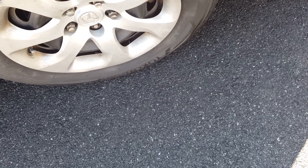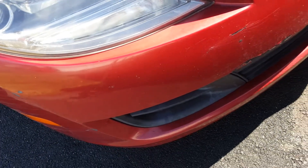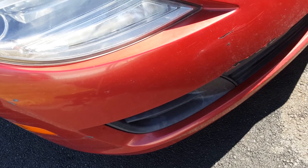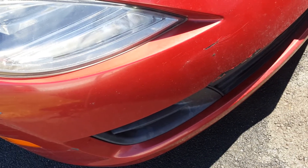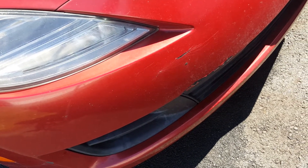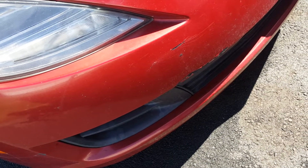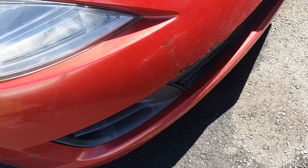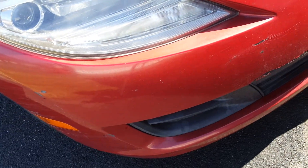Most importantly, check your brake lights and indicators. Turn on the vehicle, put on the indicator, then come around and check. To check the brake lights, press down on the brake with the car in park, go to the back, and make sure the brake lights are working — so you don't get stopped by the police.